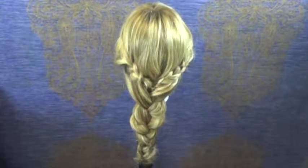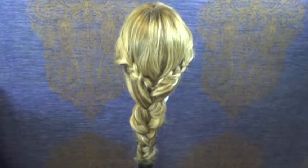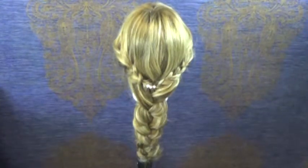And now you can leave the hairstyle as it is, or you can choose to decorate it with a couple of decorative pins to hide that rubber band that we have. And that's our Halo Crown Extended Braid.